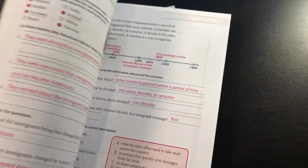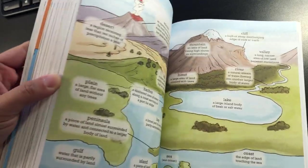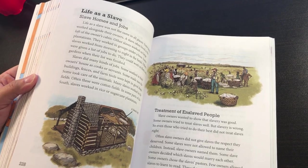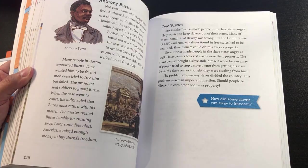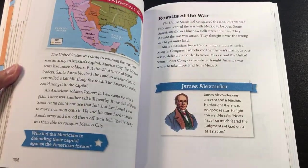Anyway, here's the Activity Manual — it's not a teacher's guide, it's just an answer key. Here's the student's book. I'll just kind of do a quick flip through — it's not going to be perfect, but it'll give you an idea of what's inside.